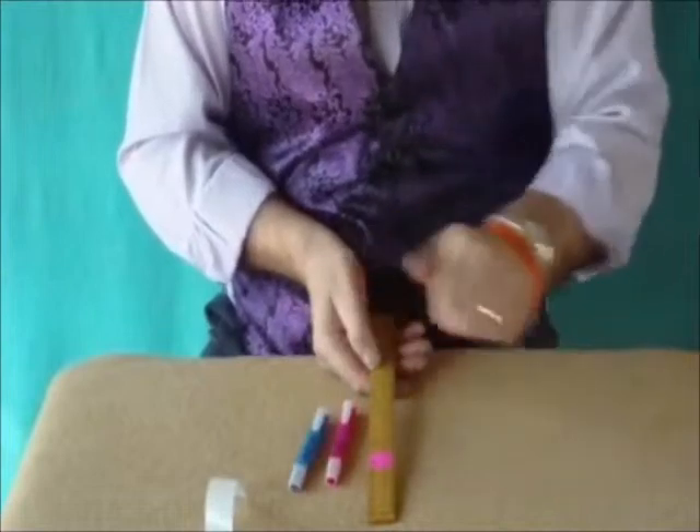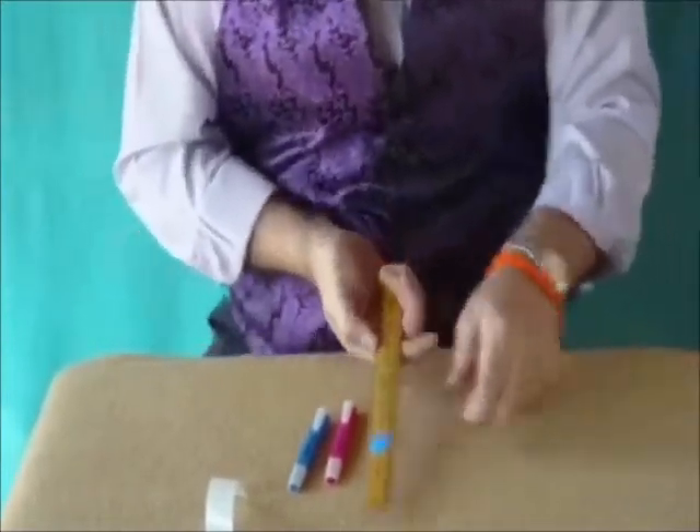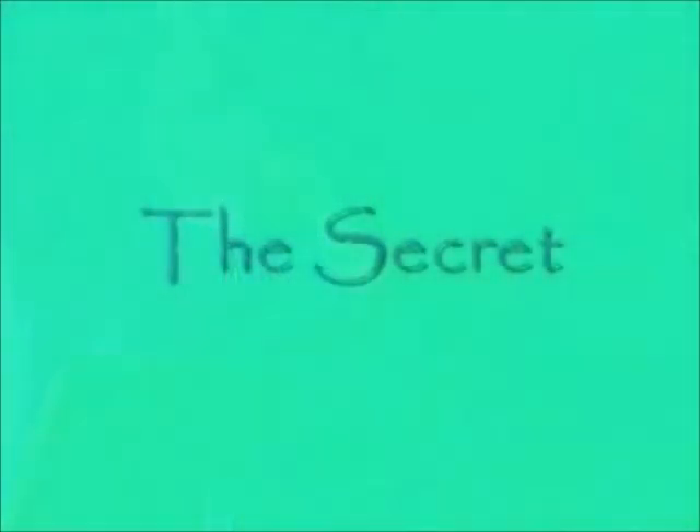The blue one — jump and it becomes blue. One more time with the blue spot on either side. One more time with the pink, and now we've got one blue and one pink.